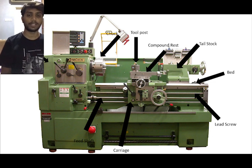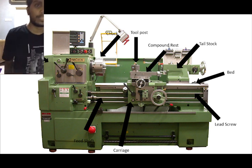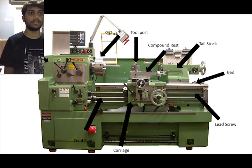My name is Yashri Naya, metric number 23DKM19F1022. Today I will present about the procedures of single point threading for the lathe machine. First, set the speed to about one quarter of the speed used for turning. Second, set the quick change gearbox for the required pitch in threads. Third, set the compound rest at 29 degrees to the right for right-hand threads.